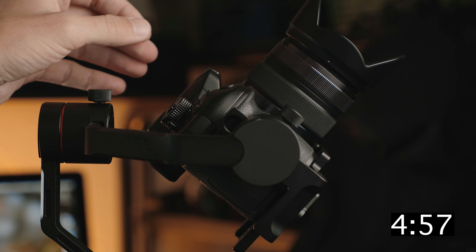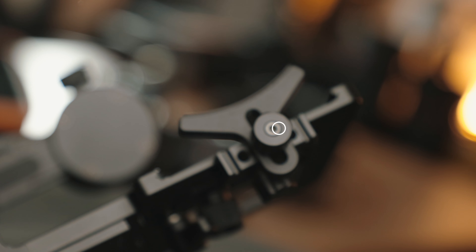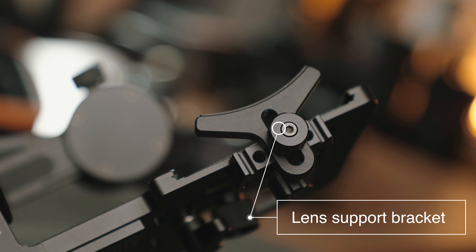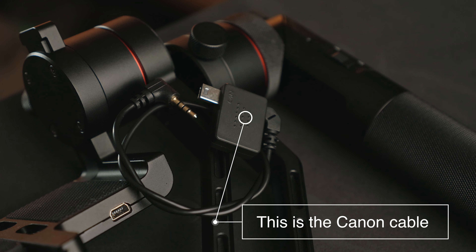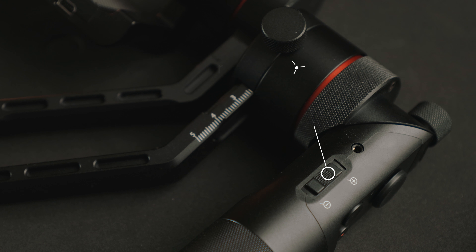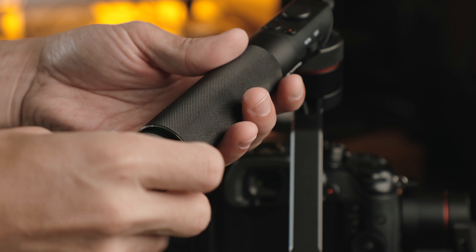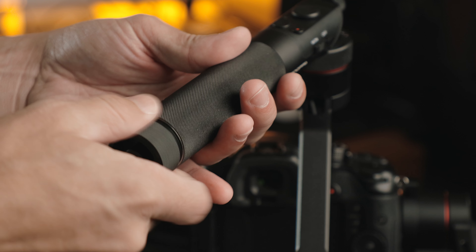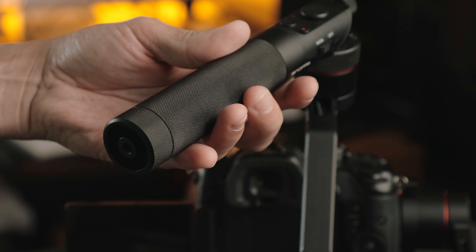The Kylan M is a gimbal made for lightweight cameras up to 1300 grams and it has the unique ability to twist the handle into a briefcase style carry position. It's compact, simple, and all metal, with the ability to connect to and control your camera — start and stop recording and even zoom depending on compatibility. The 12 hour runtime is average but the batteries are removable, so you can have multiple sets for longer use, and you can charge your camera from the gimbal if compatible.